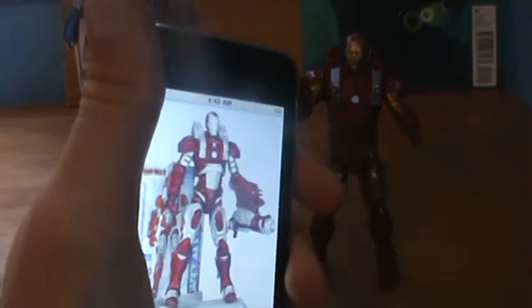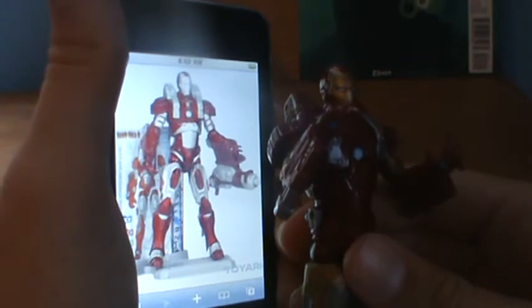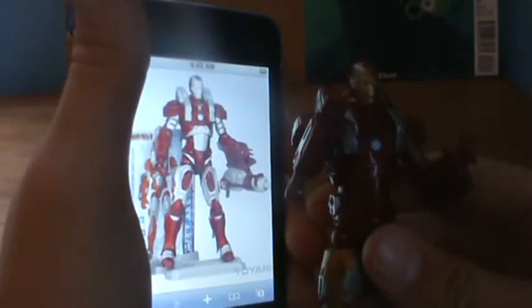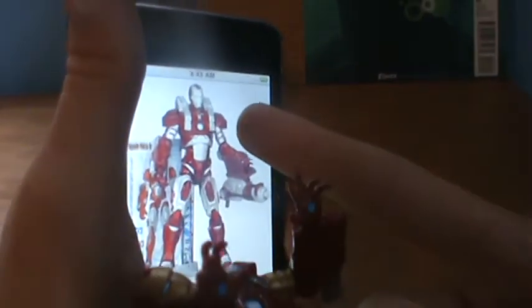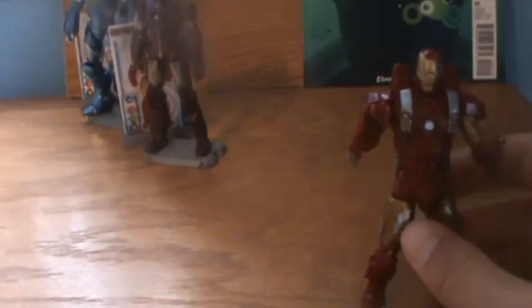Just to show you quick, this is the Inferno Mission armor. As you can see, it's the same figure with silver paint and maybe a lighter red. As far as I know, there's no difference between the two figures. I don't intend on picking this one up, but let me know if there is more difference and I'll link to someone else's review.